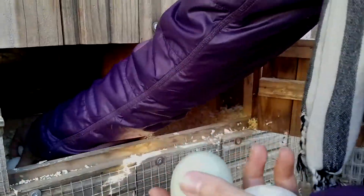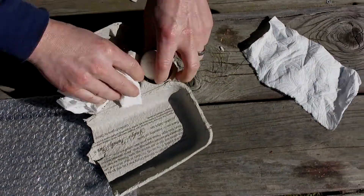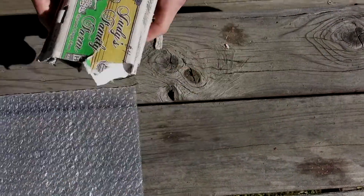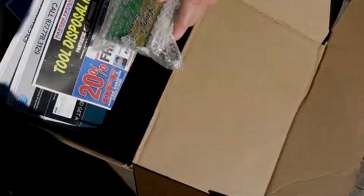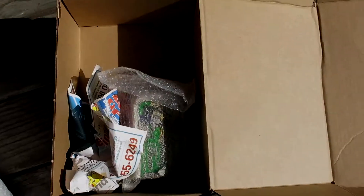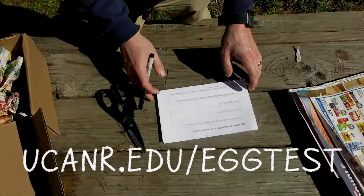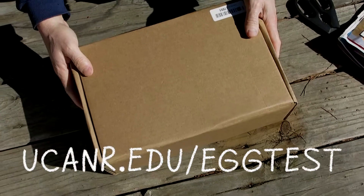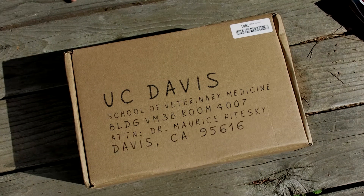We'd ideally like between two and six eggs. Just wrap each egg in a napkin — there are a lot of ways to do this, as long as the eggs get to where they're going without breaking. Place them in your shipping container, fill out the paperwork from our website, put that in the box, and send it to our lab at UC Davis. We'll be in touch with you from there.